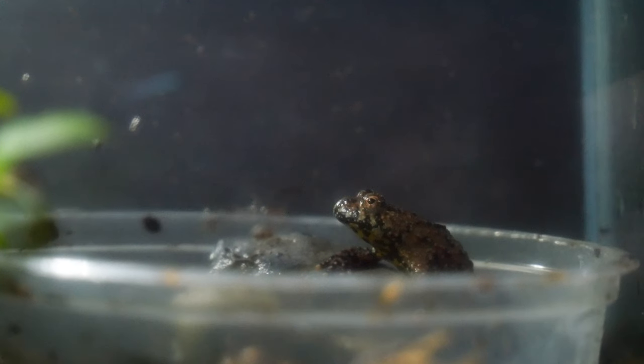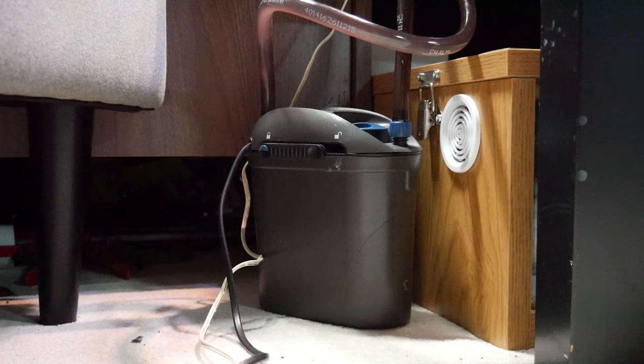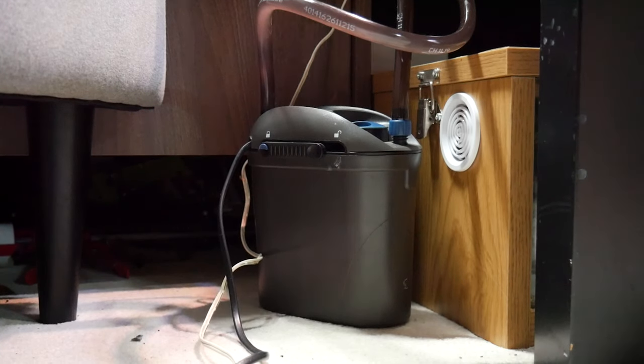But we've still got three frogs that need a new home, and there are a couple of things that need to get done on this enclosure before we add them in. Firstly, we need to get this water section cycled, so we need to add some pre-cycled media into the filter itself, which on this enclosure is an Oase Filter Smart 60. I'll leave links in the description for any items we'll talk about today. But let's get some filter media in there.